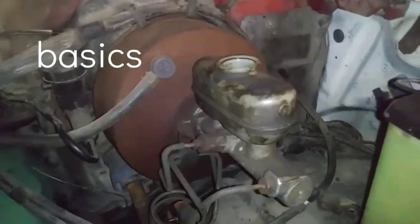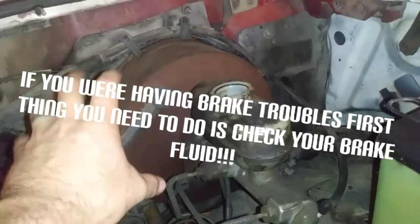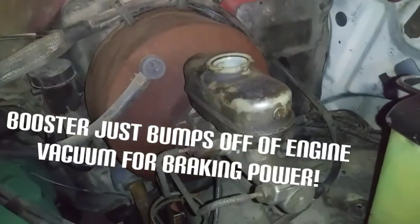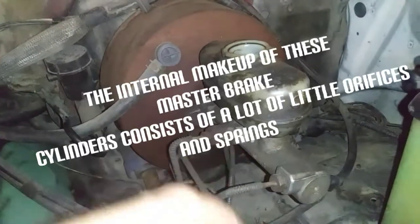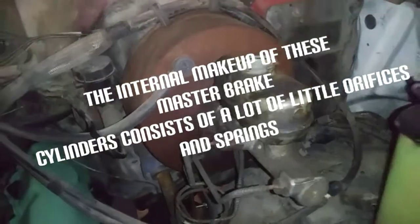I'm going to run through the basics real quick. This right here is your brake booster. It just boosts the pressure in the system using air. That's a check valve. This is your master reservoir. There are several springs and valves in here that make the calipers down below return back to home position.